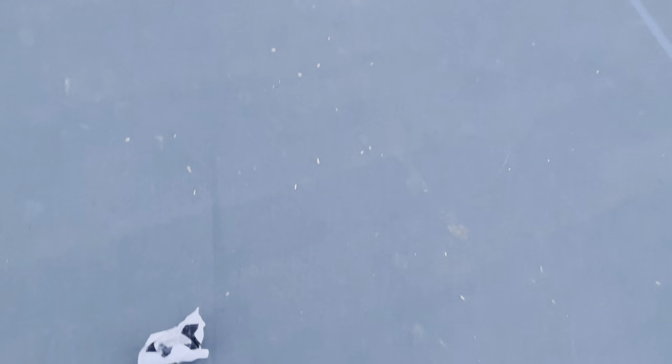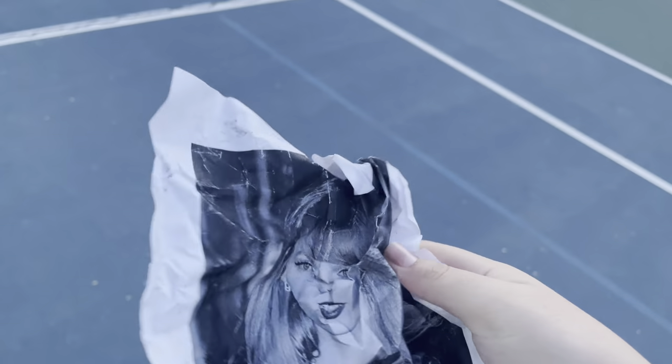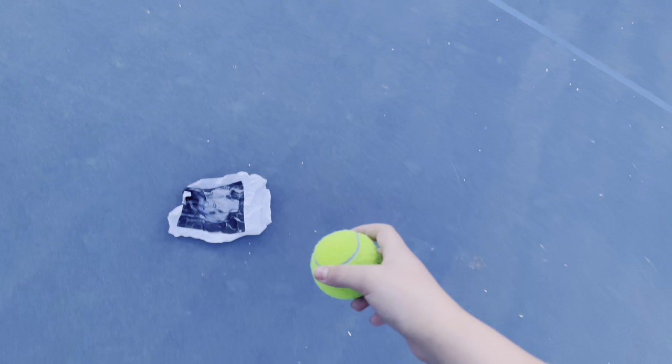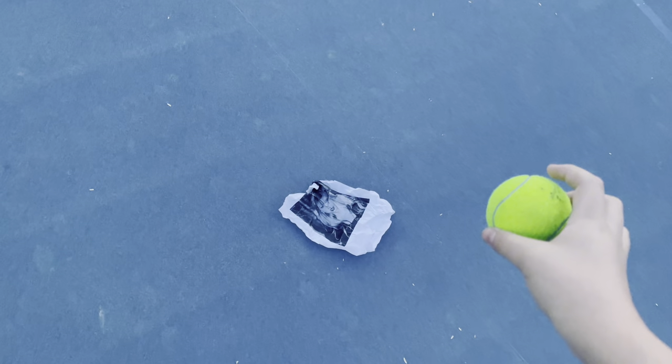Here we have a picture of Taylor Swift. As you can see, as we all know, Taylor is stinky. Sorry, I'm sick. We're going to throw this tennis ball at it.